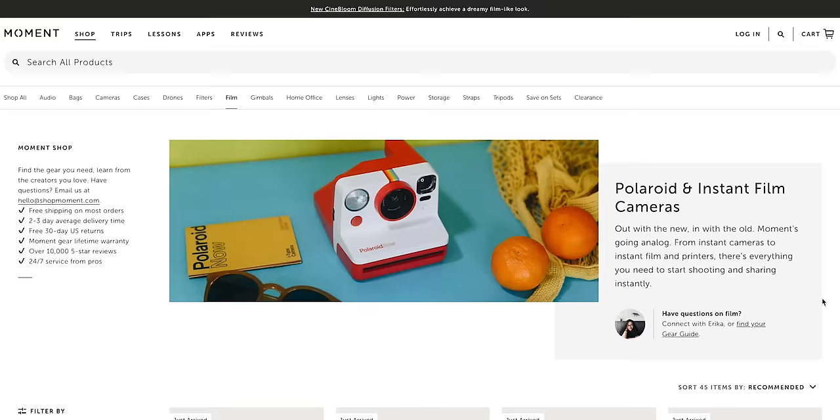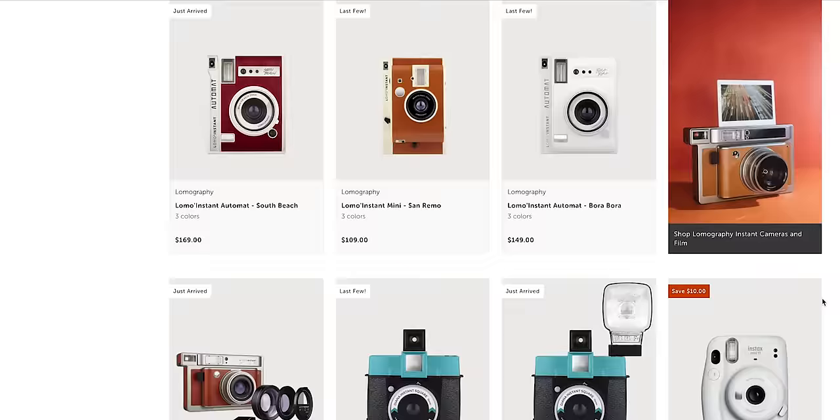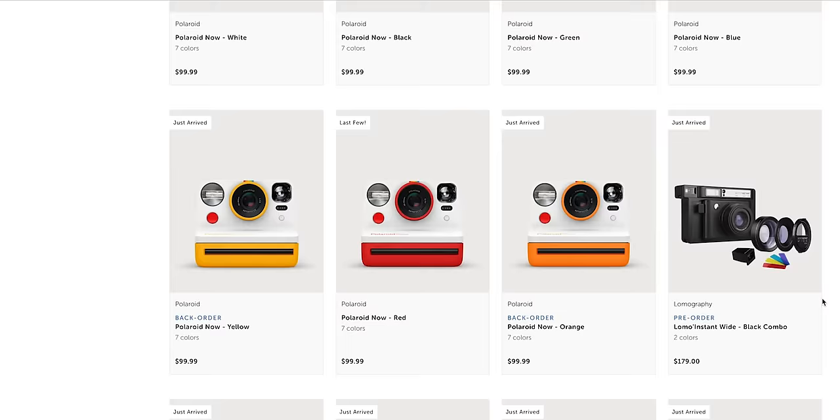Welcome back to the channel. Today's video is all about instant cameras. As I'm sure you know by now, they have made quite the comeback recently. And if you haven't seen, we just launched our own instant film shop on our site where we're selling loads of instant cameras and instant film.